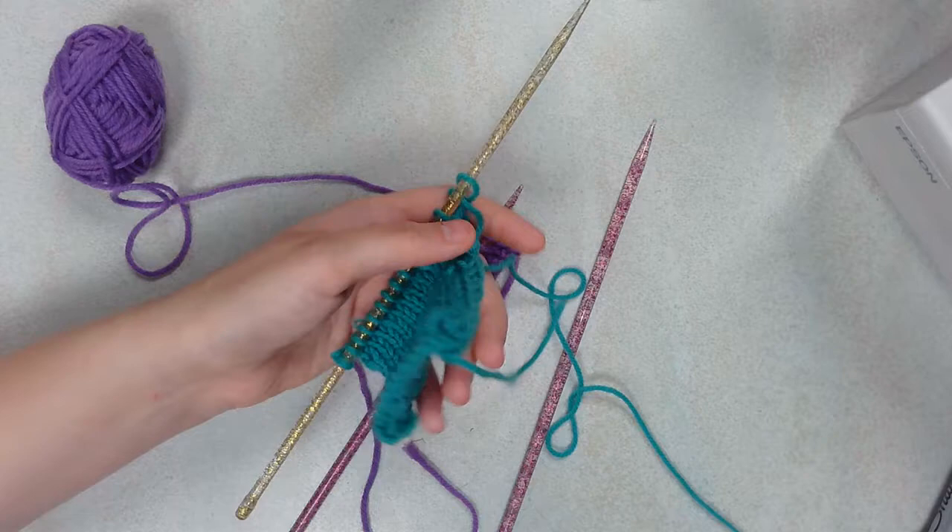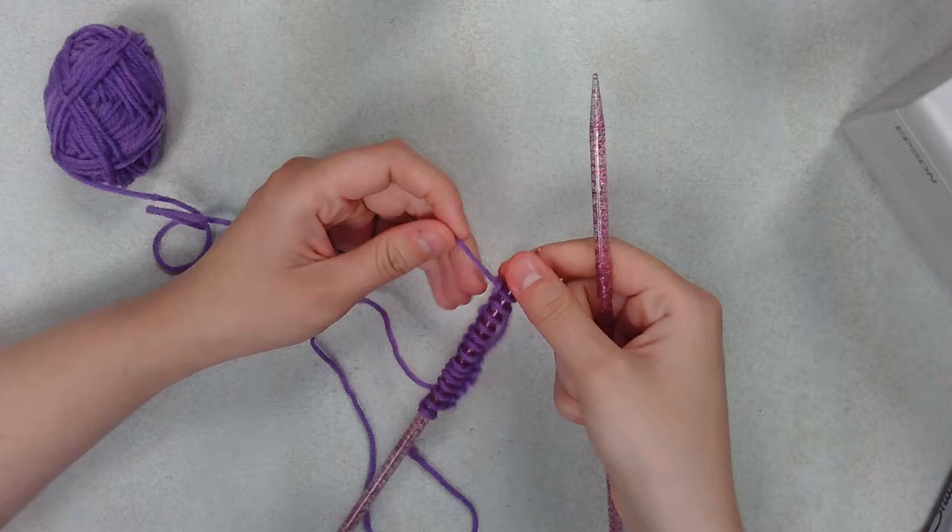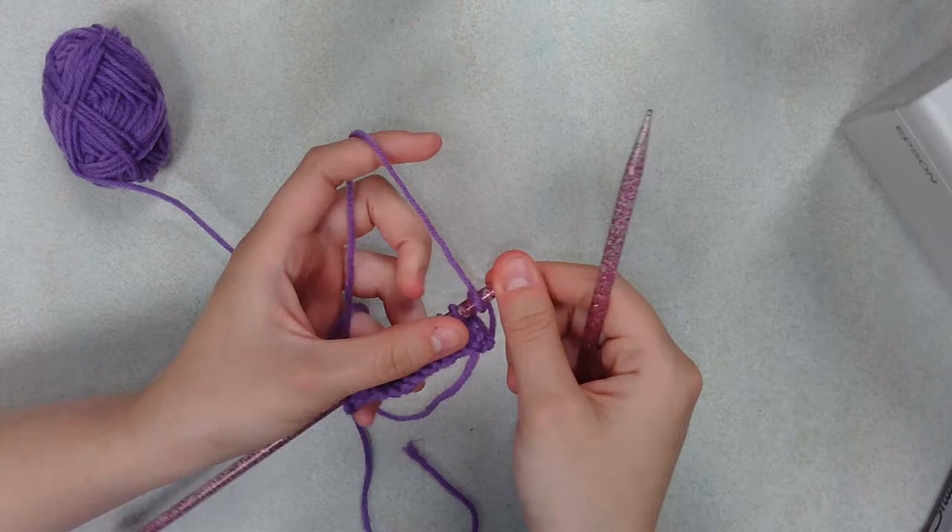So this is pretty much what you're working towards — having a piece that looks like this, uniform in the kind of stitch that you see. Hopefully that's how this will turn out for everybody.